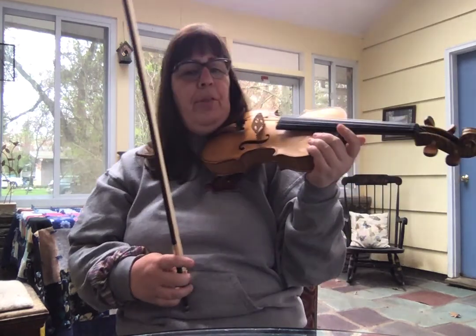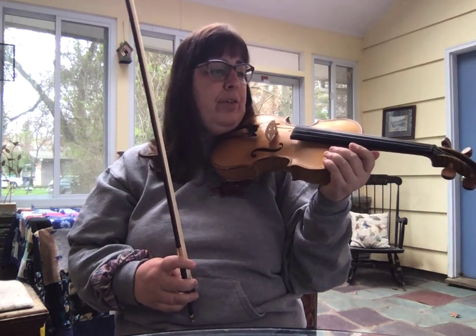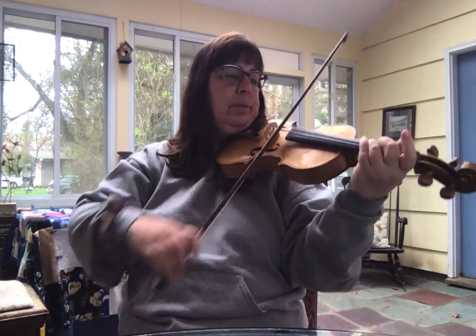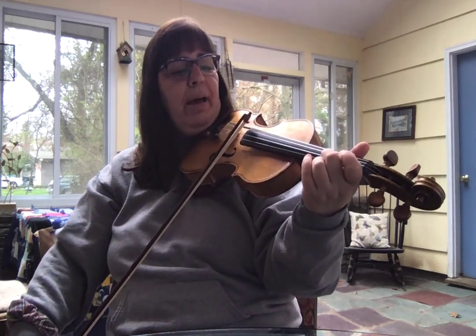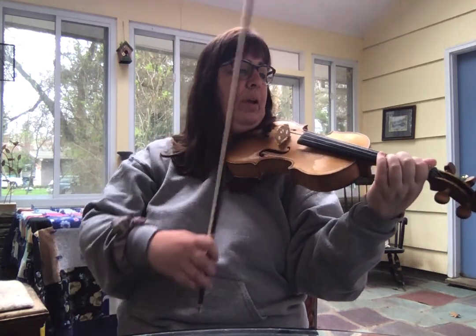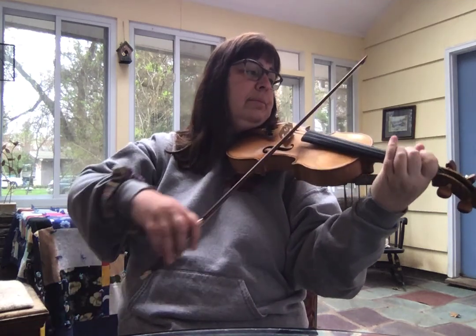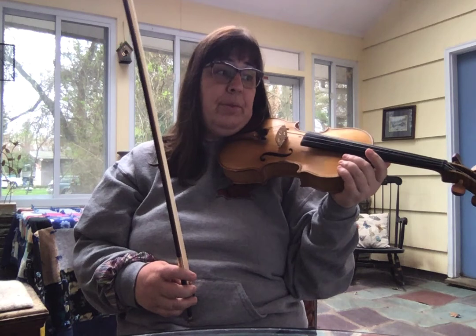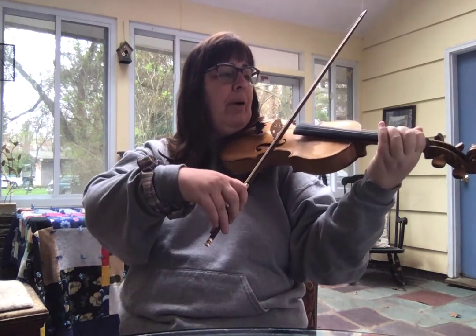There are a couple of things I want to teach in this section. One is in the last bar of the first line where you have the sliding two — that's just a high two sliding backwards, and we want to make it as beautiful as we can. It is in a measure that says 'rit.,' which is short for 'ritard,' meaning to slow down. If we play the whole bar it sounds...